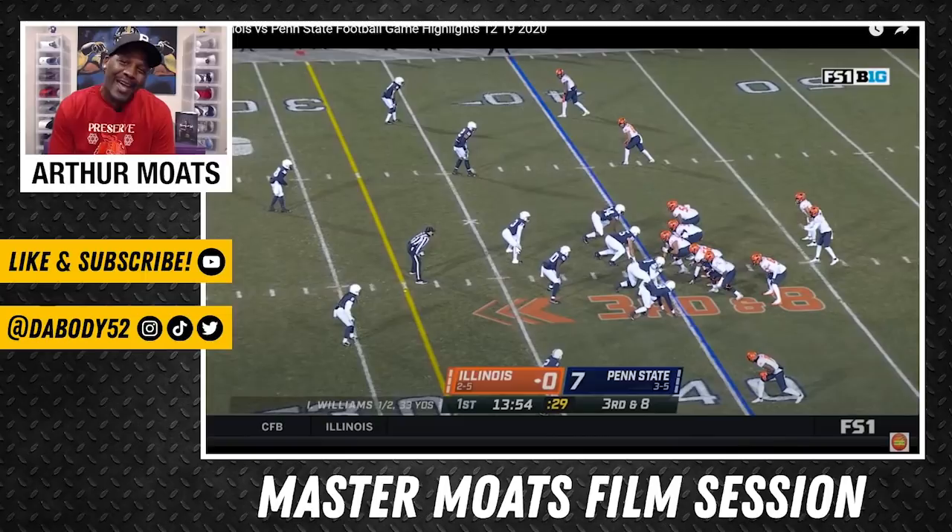Welcome to another episode of Master Motes Film Session. Today we're going to be talking about Kendrick Green. We know at Illinois he played predominantly guard, but he does have a couple of games on tape where he started at center, and obviously that's going to be the position that he's switching to with the Pittsburgh Steelers.